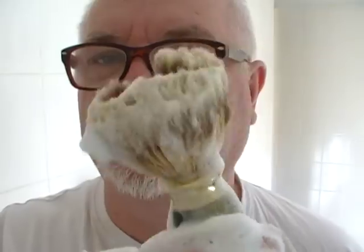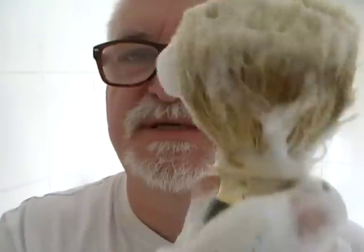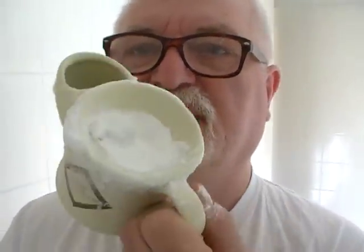We're using the old badger brush, lovely and soft bristles with the onyx and brass handle, brought to me by one of my friends, using the old-fashioned shaving mug with a bit of Arko in it. So we'll just lather now — while I'm talking, I'll lather up.